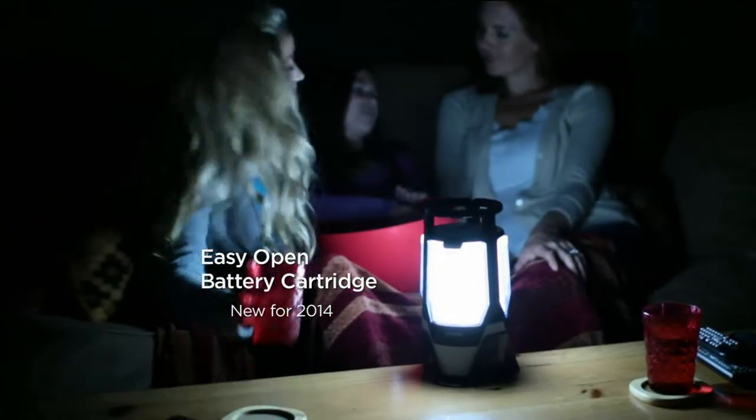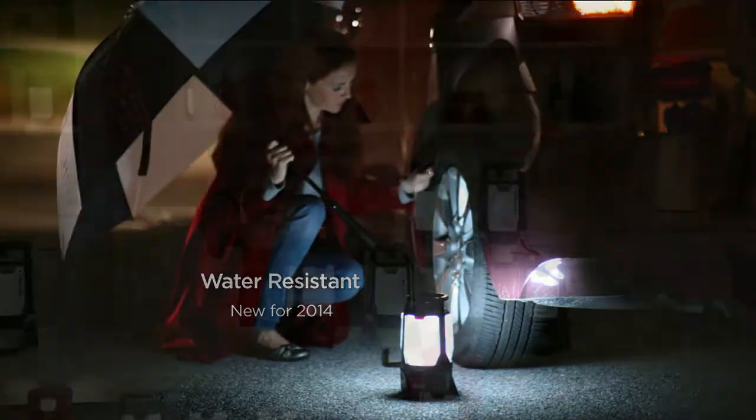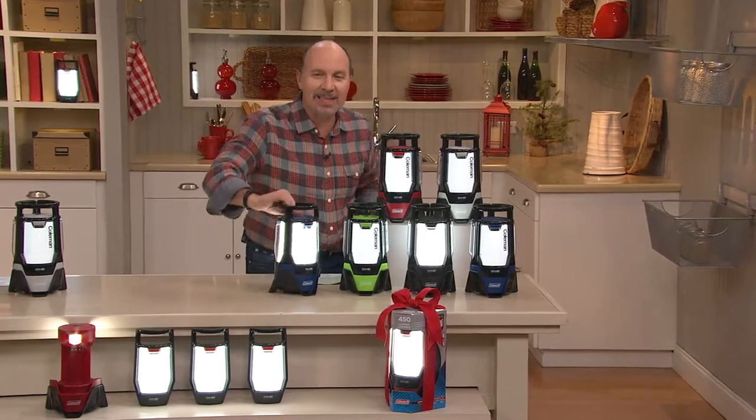This is the perfect gift for so many people on your list. When you go to walk the dog, you can just take one of those individual panels — they all remove. It's water resistant, so if you have to change a tire in the dark, you've got plenty of light. And it's lightweight.